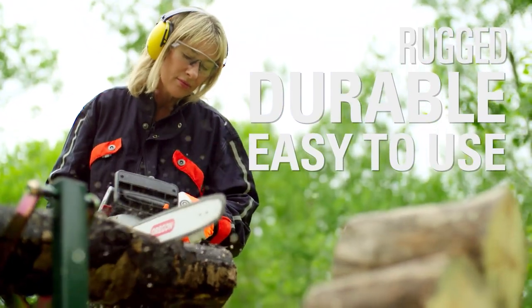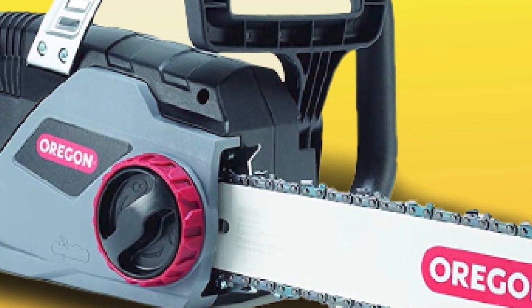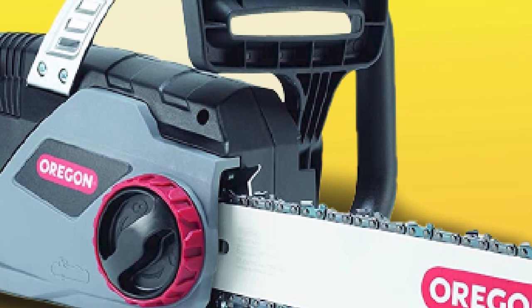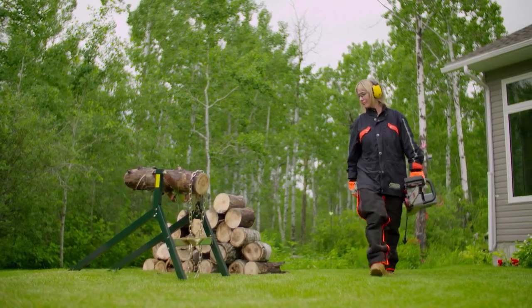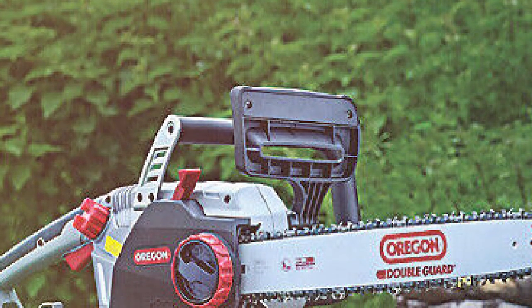It can handle more serious jobs too, and cuts up to 14-inch diameter logs quite well. It's one of the more capable corded chainsaws. Just like with the CS1500, you also shouldn't force the CS1400 into wood — just let it do its job.